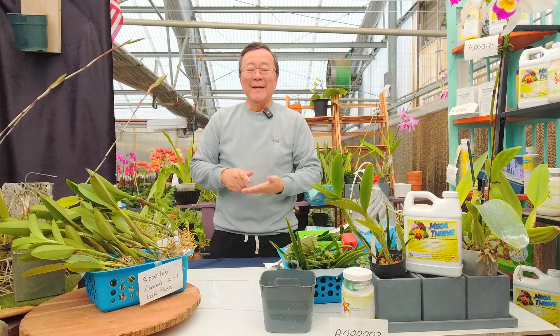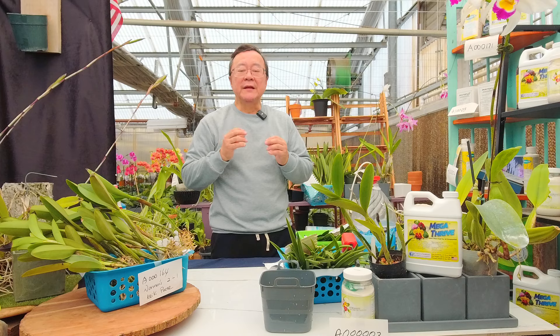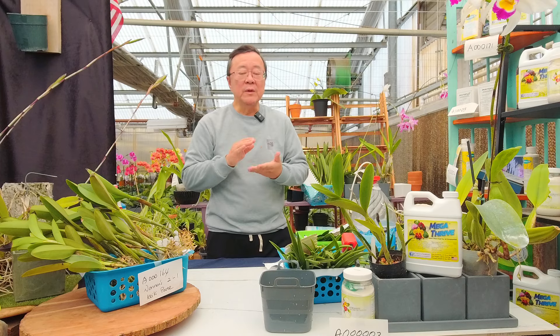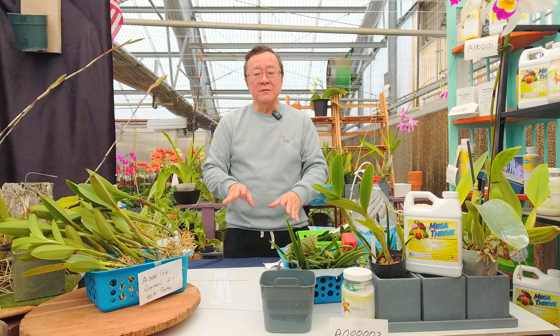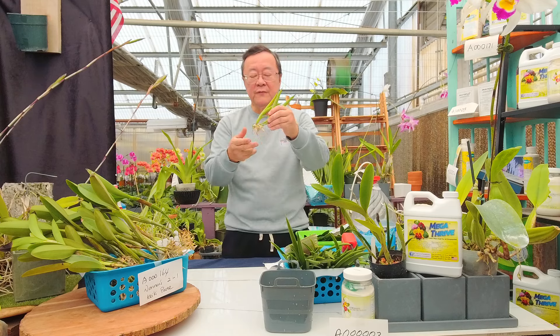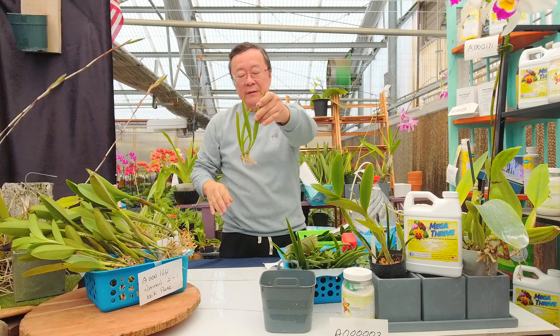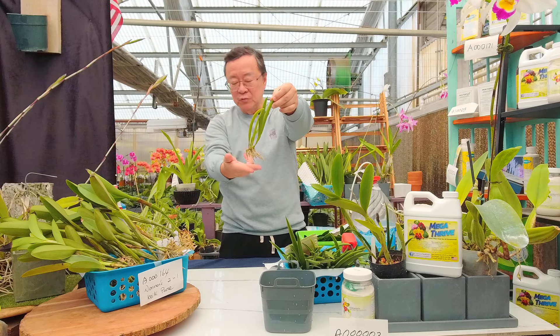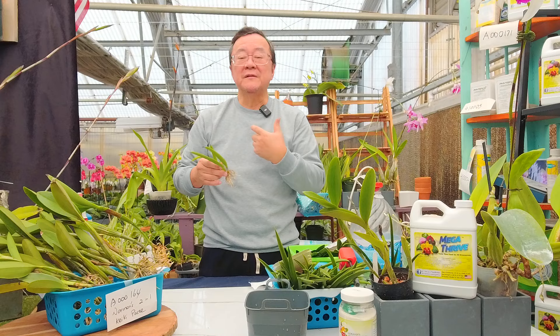My nursery also imports Cattleya because I want to get new varieties from Japan, South America, Taiwan, and Thailand — which is also doing a very good job on Cattleya breeding. For any overseas shipment, the product has to pass USDA inspection. What USDA does is guard against importing any foreign pests and diseases. The exporter must trim off any older leaves or roots, so most bare-root orchids you see from overseas won't have much root left compared to what we keep here in the United States.